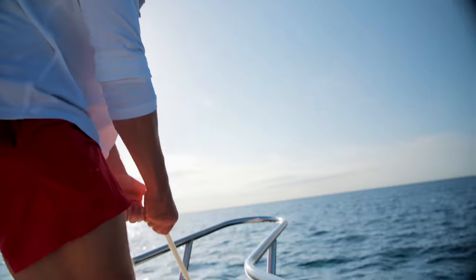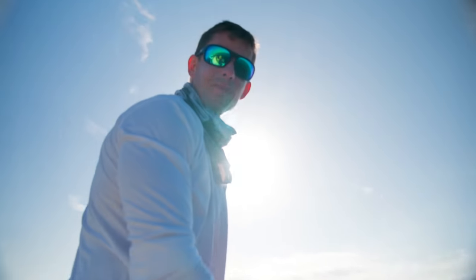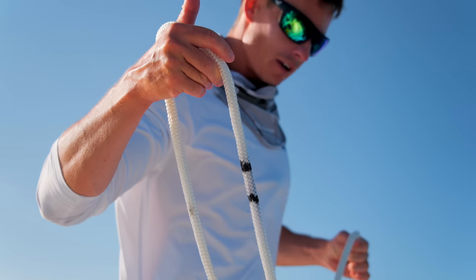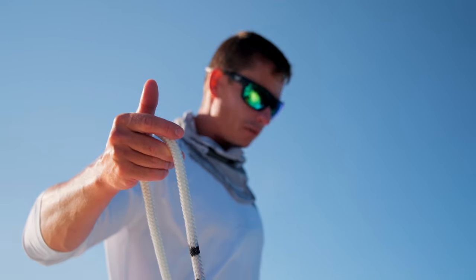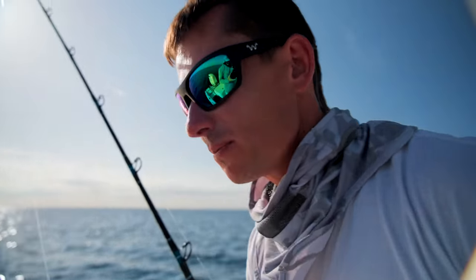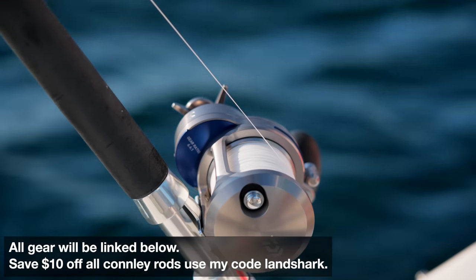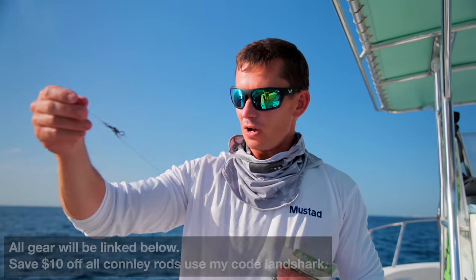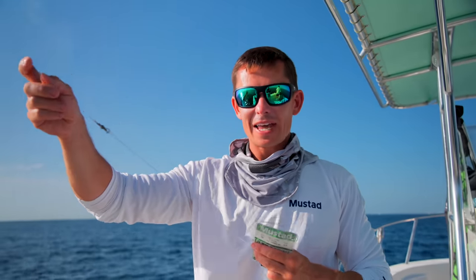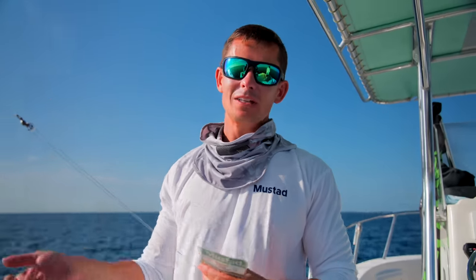We just got a new anchor and chain — a 22-pound anchor and 37 feet of chain. I pray for the person who's got to pull this up, which is going to be me. We marked our anchor rode every 100 feet, which really helps you get a perspective of how much line you have out. Now I'm going to walk you through the rig: I have a Daiwa Saltiga with 50-pound braid on a seven-foot Conley rod, with a top shot of mono connected via an FG knot.